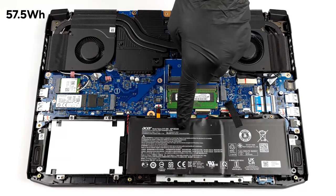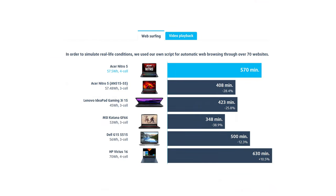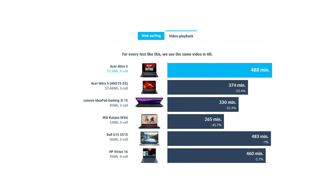The laptop comes with a 57.5Wh battery, which delivers 9 hours and a half of web browsing or more than 8 hours of video playback, which is very good for a gaming laptop.